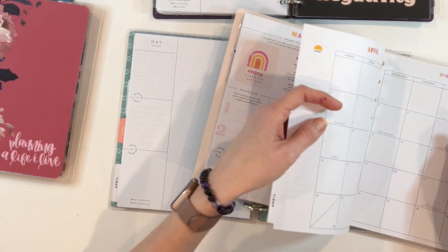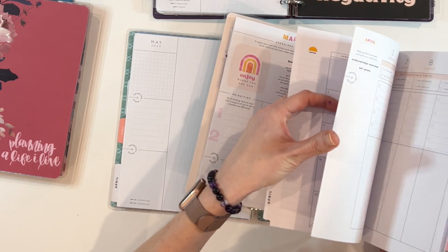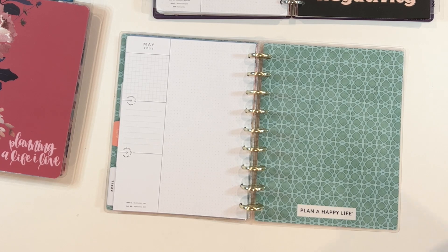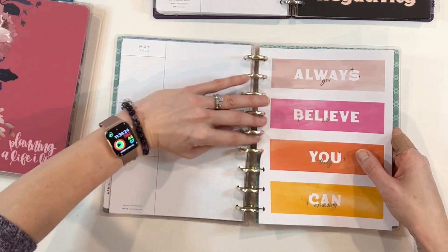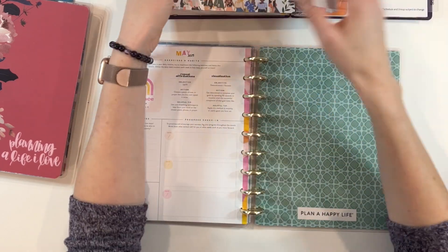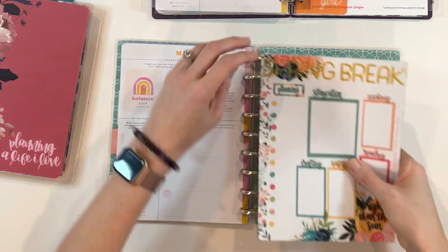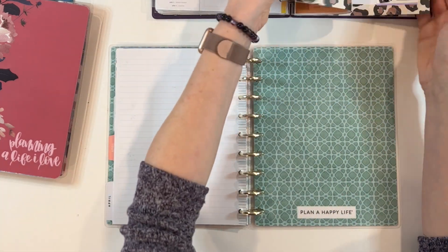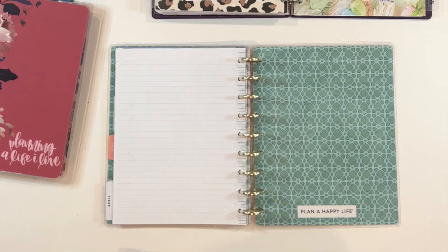After that it gets into some more notes sections, journaling, and some more fun sections of my planner. I kind of think through how my day goes, how it evolves, and what layouts might work best. You certainly can just put them in whatever order, but for me it makes a lot of sense to have them in a particular order and to follow that order month to month.